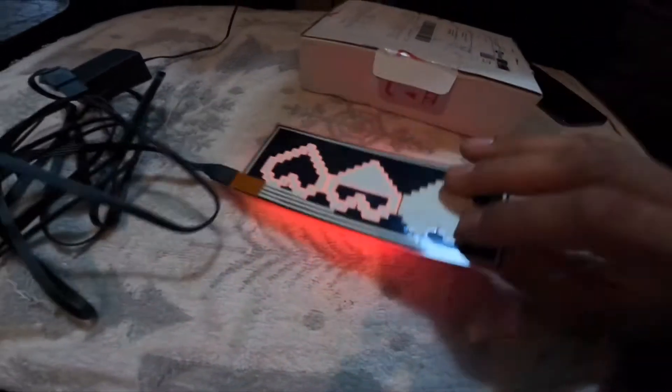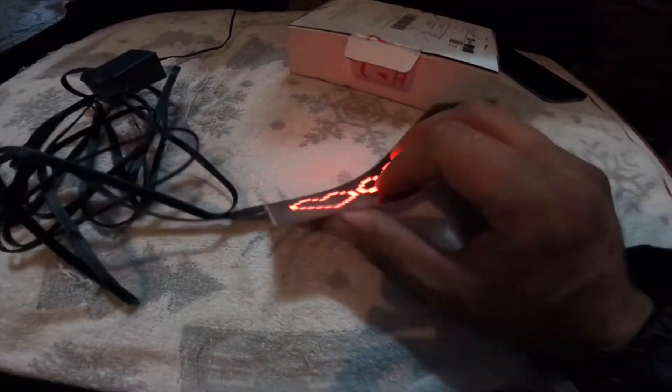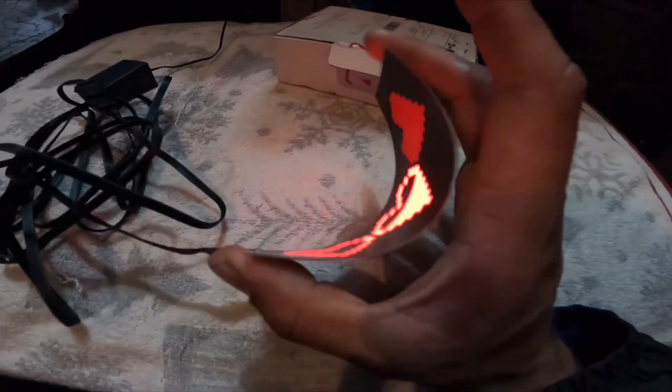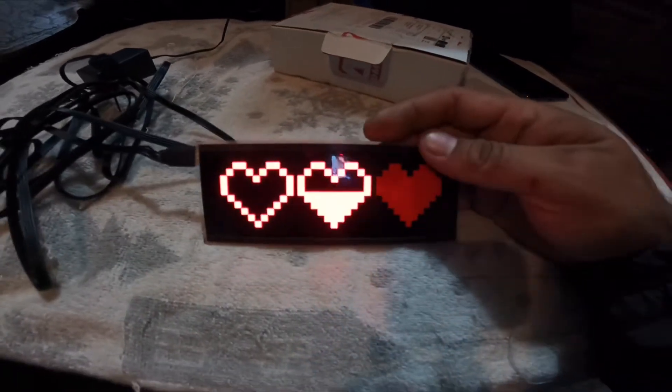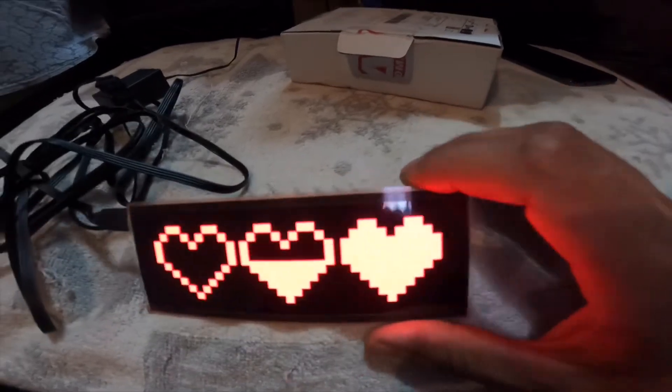It's meant to be flexible, but I don't really see why I would want to flex it and break it after it took almost four months to get here.